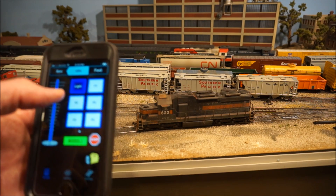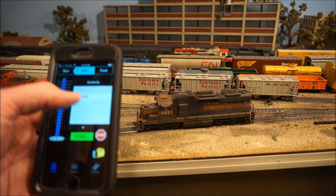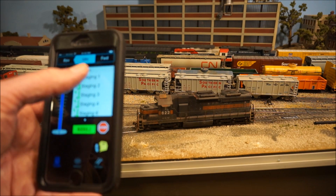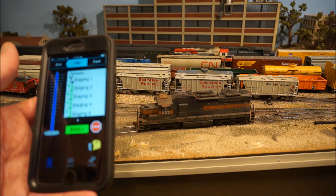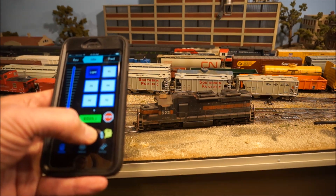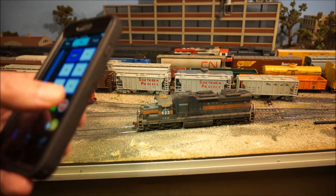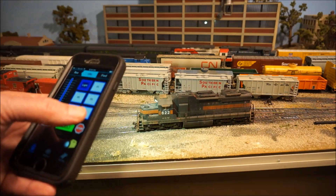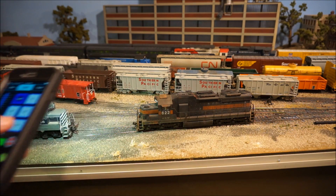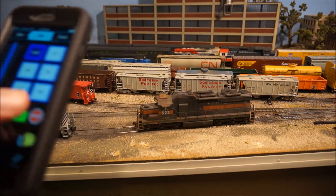With the full version — not the light version — if I slide over one further, I can access the turnout controls and actually start switching turnouts through my handheld. Pretty cool. There's also this neat little button down here — it's like a little work light. It lights up the screen, so if I'm working on a night ops session or working closely with some locomotives, I can light them up. Kind of a nice feature.